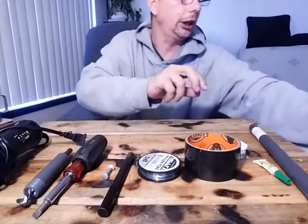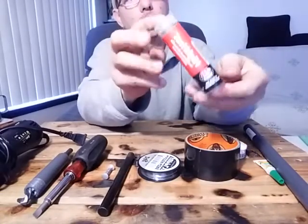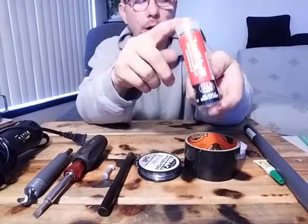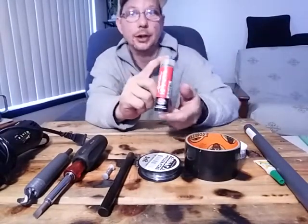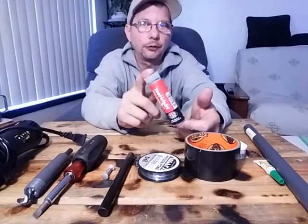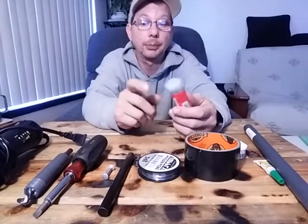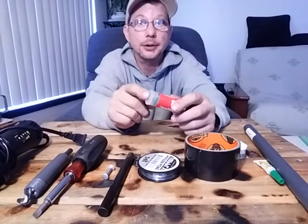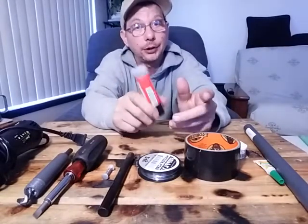You'll need some high-temp JB Weld putty. The reason it has to be high-temp has nothing to do with the ferrocerium rod — this stuff stays pliable much longer than the regular stuff. Most of the other JB Weld stays pliable for maybe around a minute, but this stuff will go five to eight minutes, and you really need time to work it like putty and shape it. So make sure you get the high-heat version — it's more expensive, but if you don't, you're not going to succeed in this project.